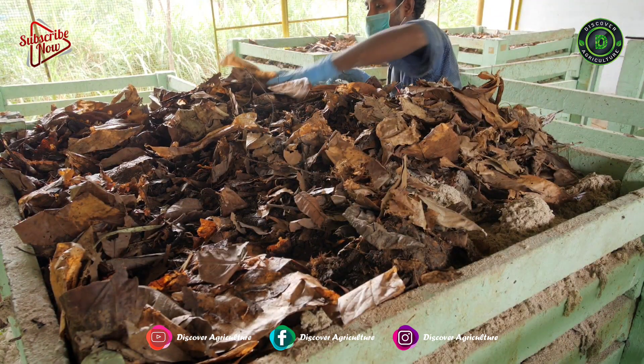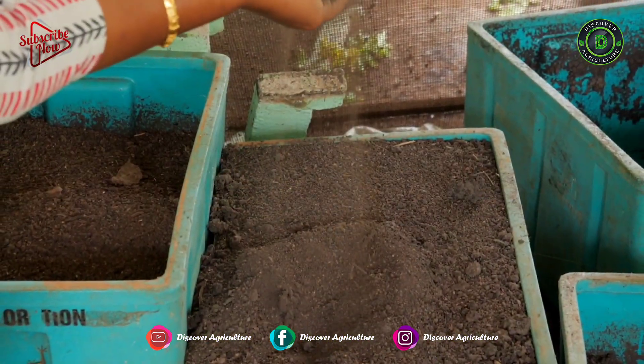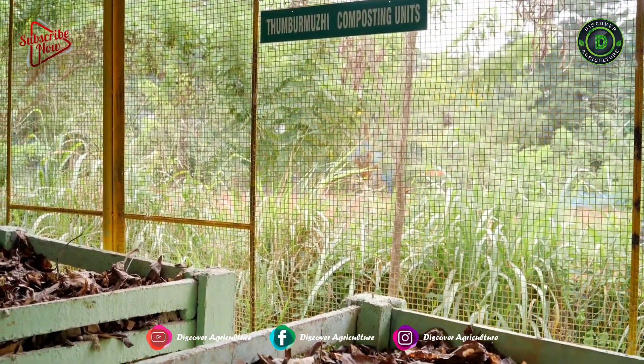Keep it as it is for 2 and a half months. If you have more bins, you can fill one after another. Blackish pottery compost will be ready in each bin after 2 and a half months.